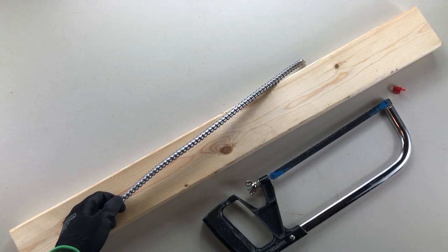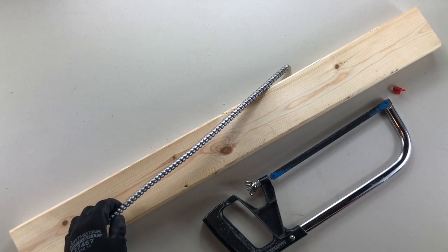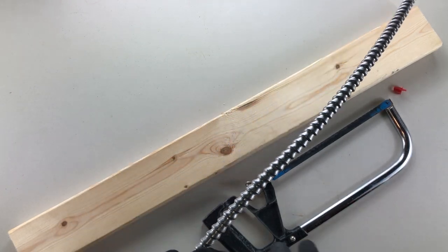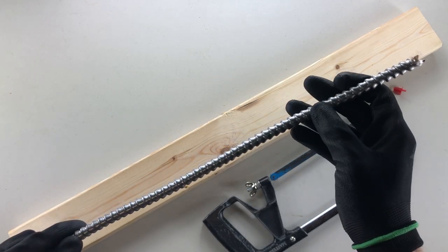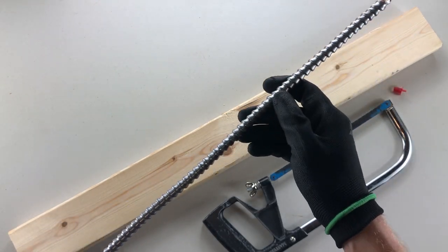Good day YouTubers and welcome to another video with the Electrical Guide. Today we're going to be showing you how to strip BX, also referred to as AC90 cable.